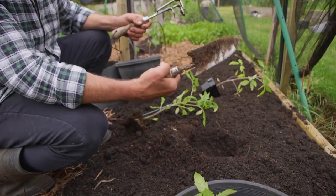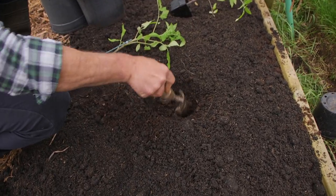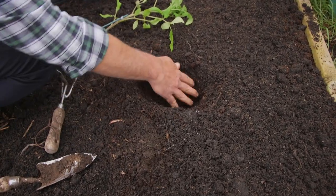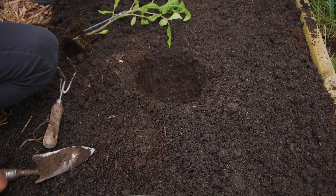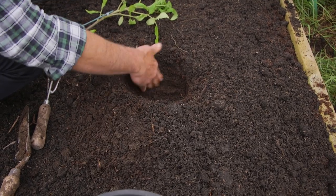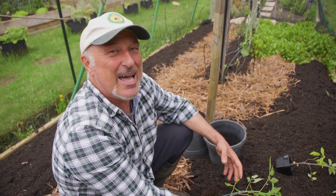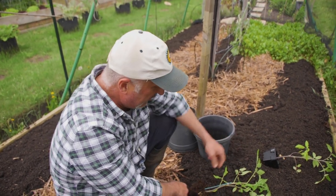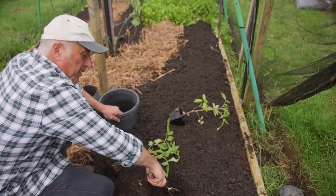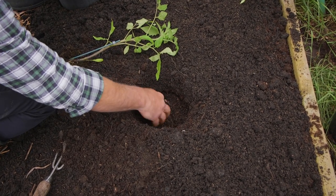Now dig a hole - I'm using this cultivator, a lot of people like using a hand trowel. But here's what happens when you use just the trowel and cut a nice hole - you're glazing the wall of the hole, meaning it gets compacted. Yes, roots can push through that, but it's important to loosen up the soil so the little roots can penetrate through that wall more efficiently. What I like doing is getting my cultivator and running it around to loosen it up - see how that's just broken away. Leave a little bit of loose soil at the base too.